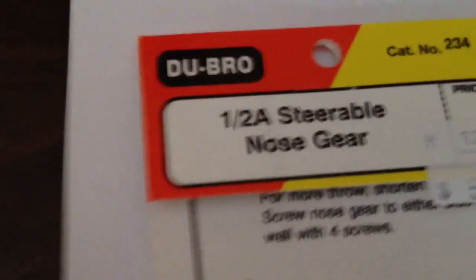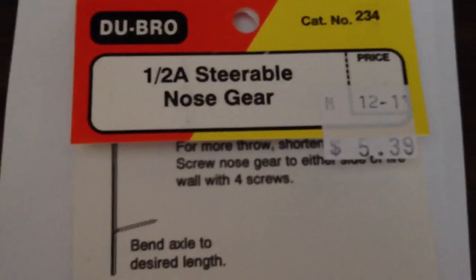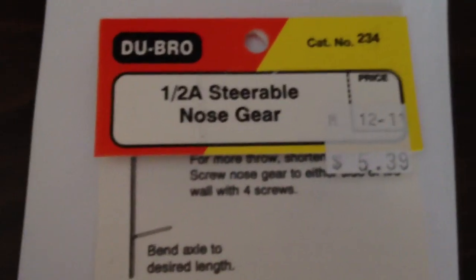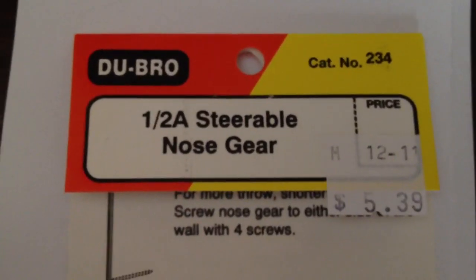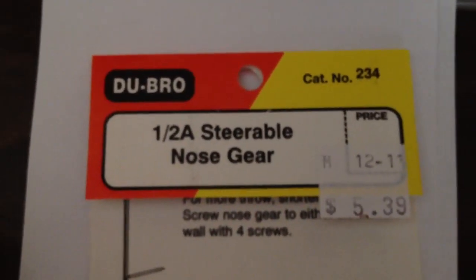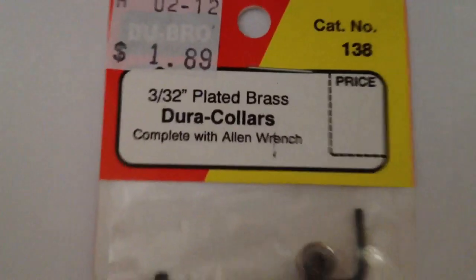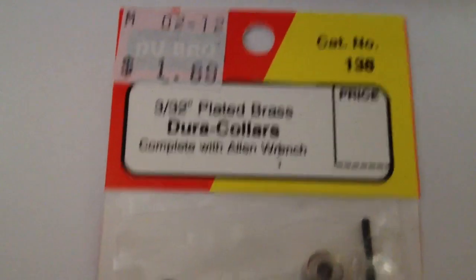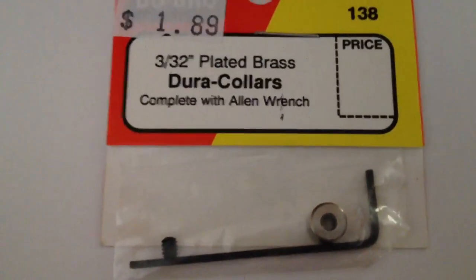The nose gear I'm talking about is the Dubro nose gear, part number 234. It was like $5.39 and it's going to save you a lot of hassle. Take that part number to any hobby shop — large hobby shops can order it or have it in stock most of the time. The collars I've been using to keep the wheels on are cheap as well — $1.89. Get two or three packages of them.